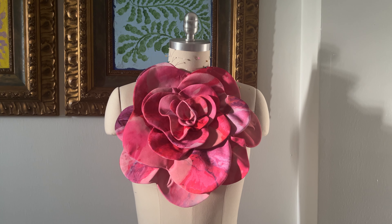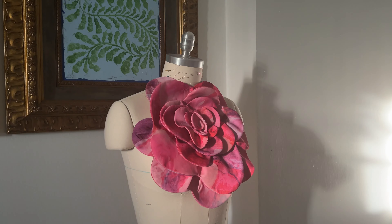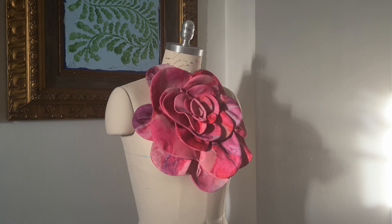Hello everyone, welcome back to my channel. As promised in my last video, I am coming back to you with this quick tutorial on how to make this stunning flower brooch.